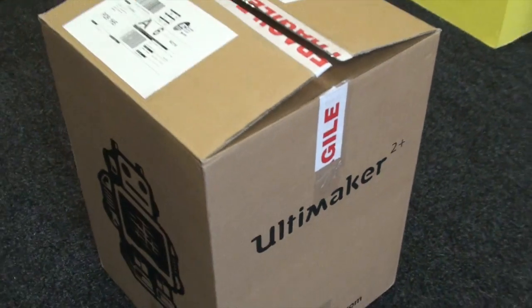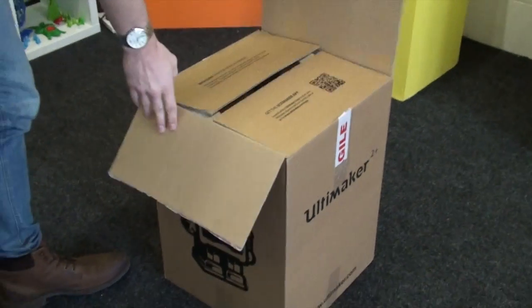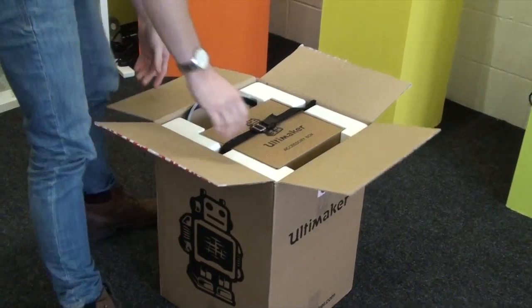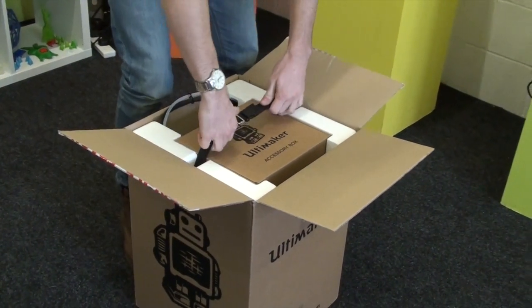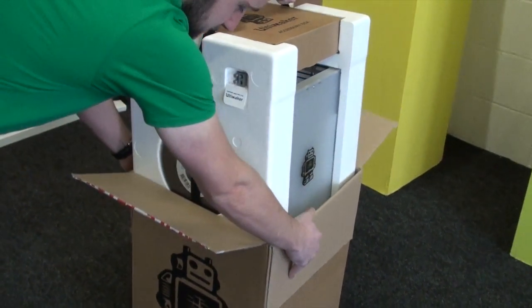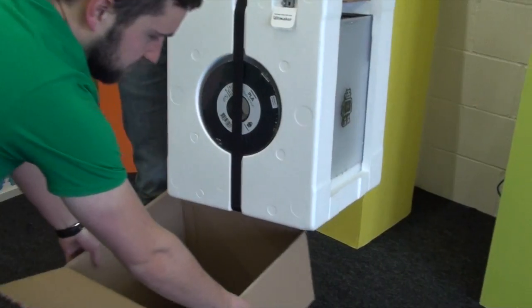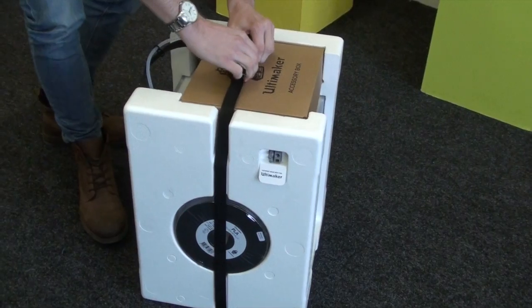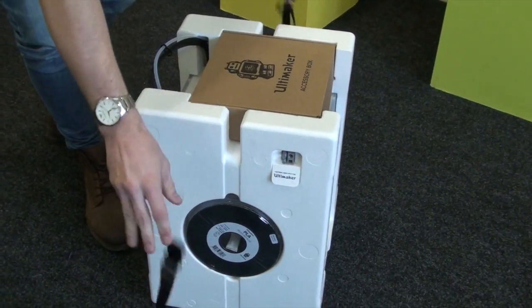Let's unbox the brand new for 2016 Ultimaker 2 Plus. It's packaged pretty similar to the previous model, with plenty of polystyrene to keep it nice and safe in transit. There are a few differences on this machine which we'll be able to see in a minute.